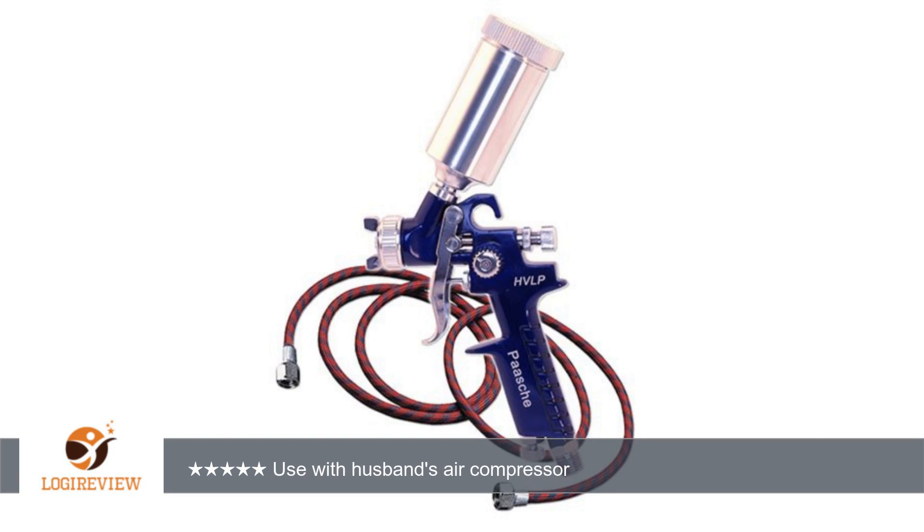Hello, welcome to Best Reviews on YouTube. This item has a rating of 5.0 out of 5 stars. A customer wrote: I love this spray gun. My husband hooked it up to his air compressor and sprays me. It is such a fine mist — I didn't have any runs or drops. What's great is the air almost dries the spray immediately.